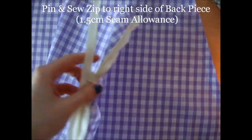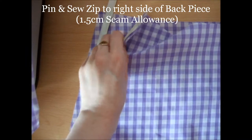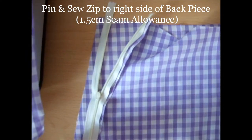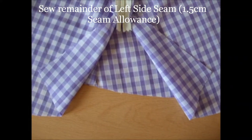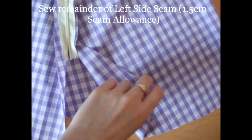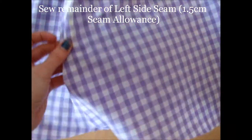Next, pin the zip face down to the back piece. Sew the remainder of the left side seam with a 1.5cm seam allowance, using the half presser foot so you can get close to the edge of the zip.